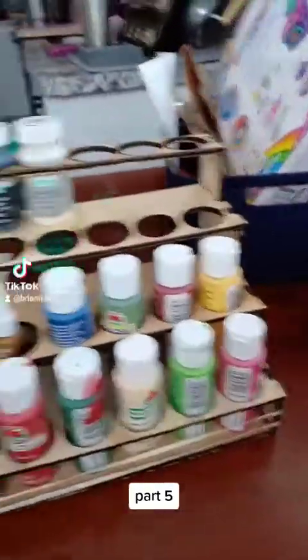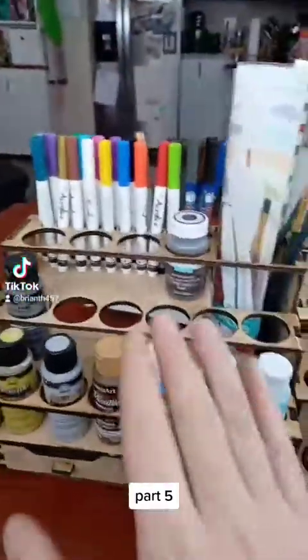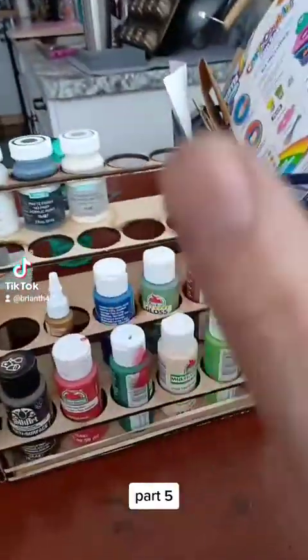All right, part five. So it might look like I'm done, but I'm not. I built this last night, and I built this today.